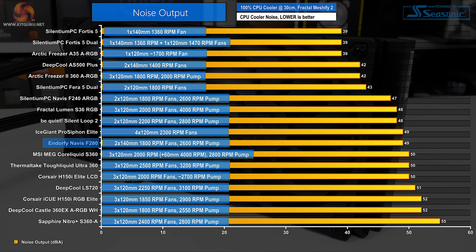The noise output is slightly higher than the 240mm ARGB version of the Navis. It's promising that there's a strong 250–1800 RPM PWM fan curve, because this will further improve noise output if you want to tune it — particularly if your motherboard has good fan control abilities.